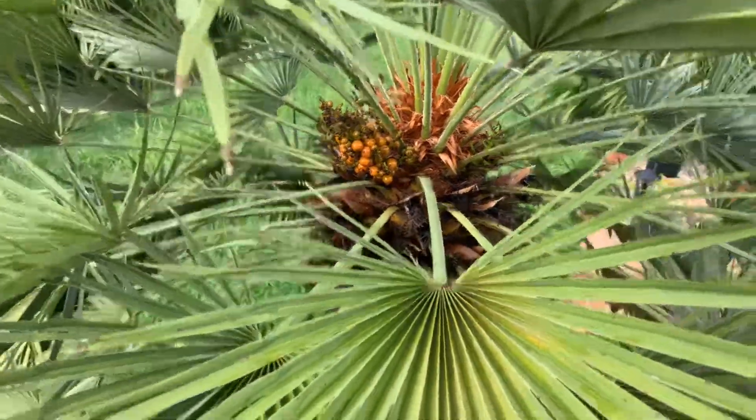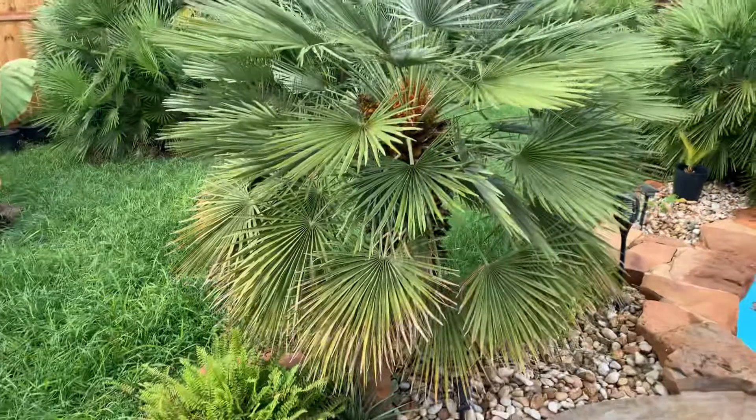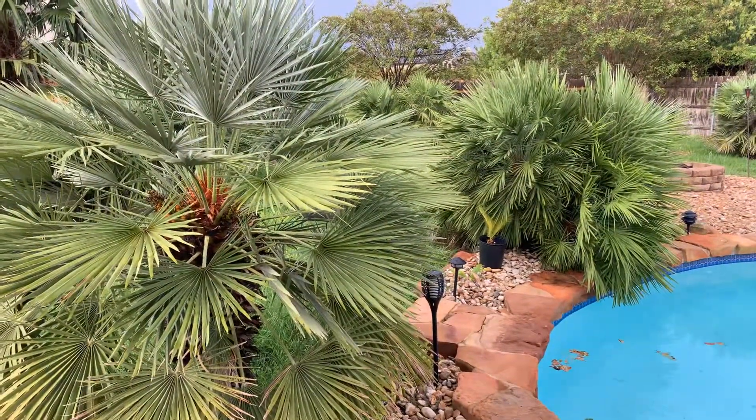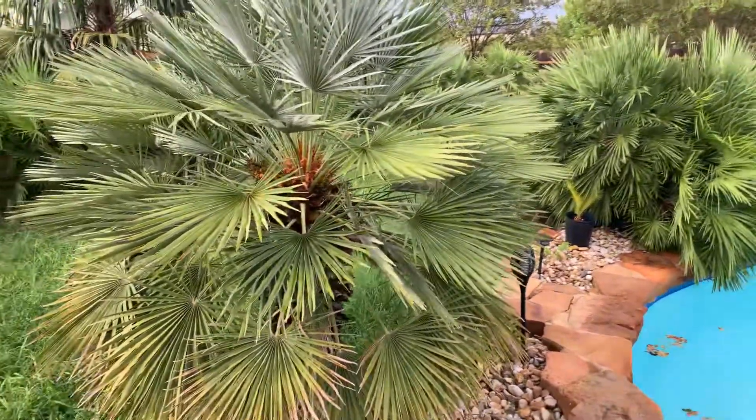It's also interesting because it's a single trunk Chamaerops humilis. We have other ones, like the one right next to it, which has multiple stems coming out from it on multiple branches.